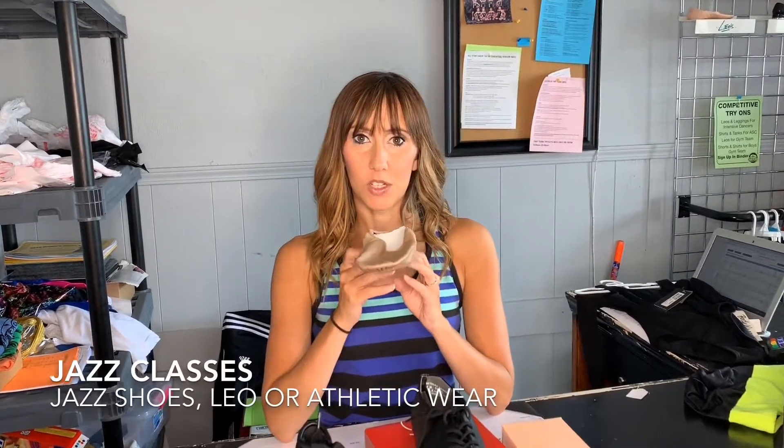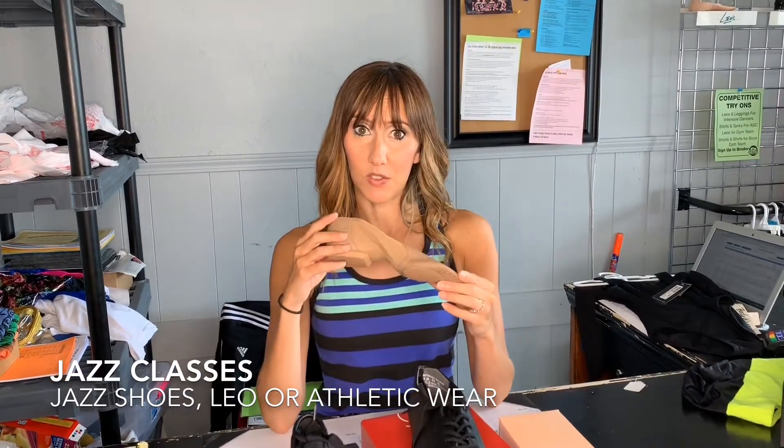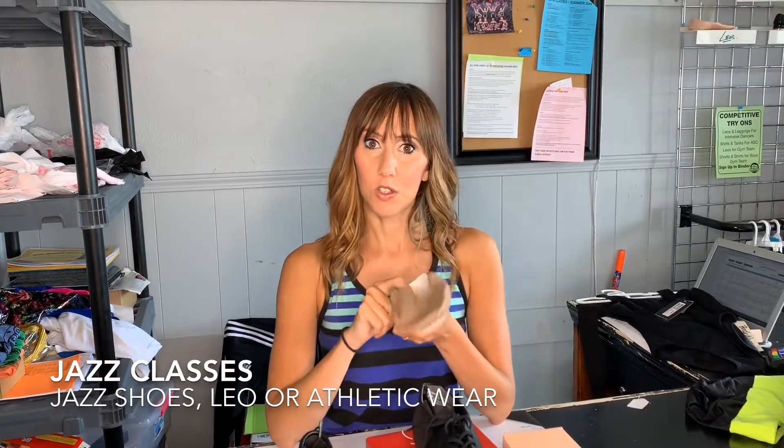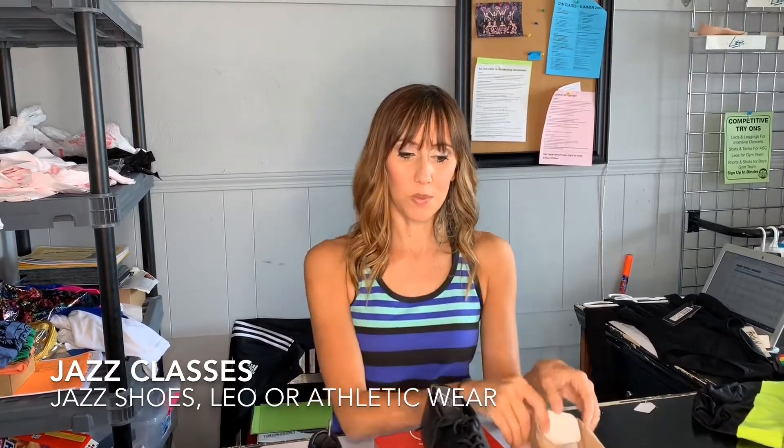And then jazz shoes — we're going to do these jazz shoes like we do every year. So if you already have them, great. They are tan block jazz shoes, and you can also pick those up at the pro shop as well.